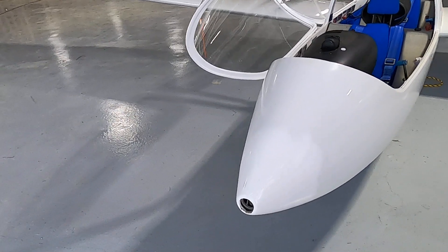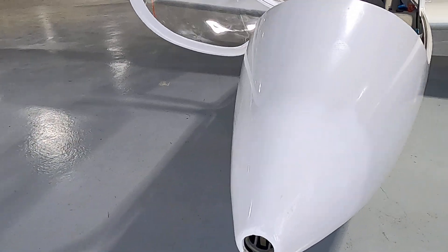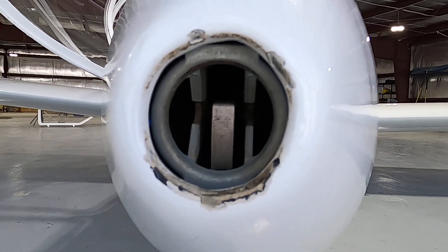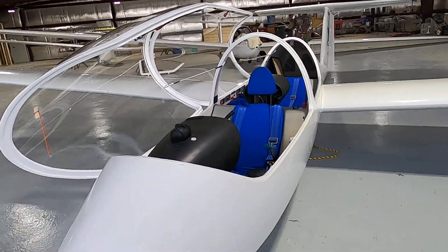Let's do a pre-flight on this Grob 103 glider. We're going to start at the nose and check out the nose hook — this is where we connect the rope attached to the tow plane that's going to pull us up into the air. We'll take a tow to about 3,000 feet above the ground, release the rope, and go fly.